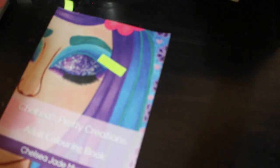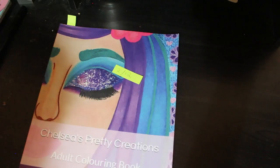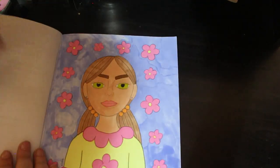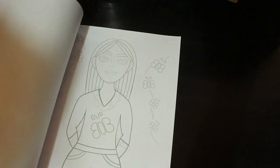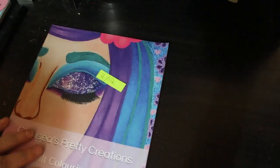Then I've got Chelsea's Pretty Creations — this is a very slim book. I only did one in here, and that leaves me with 9. So I only need to do one a month and I'm done. And I did this one — I think it's so cute. I think these are a cute little book.